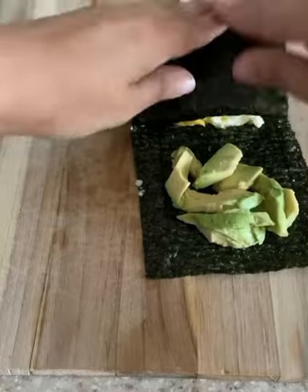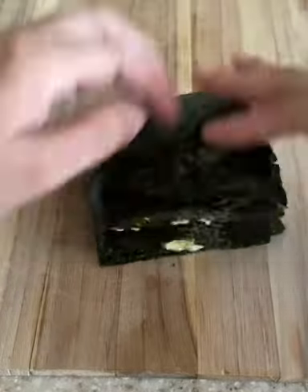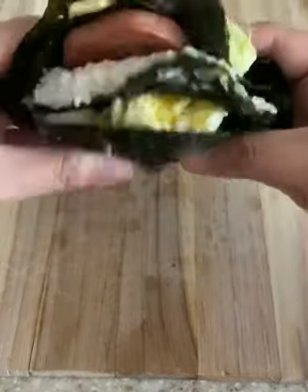Fold it over until you have what looks like this, and you can eat it as is or cut it in half.